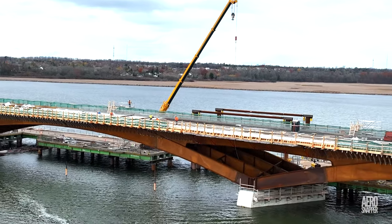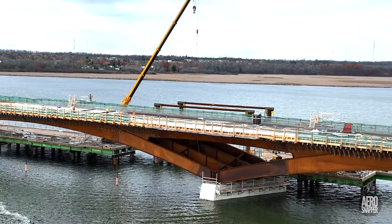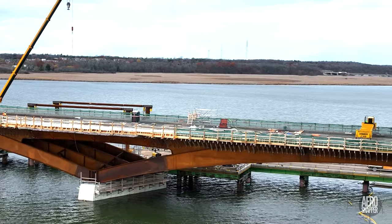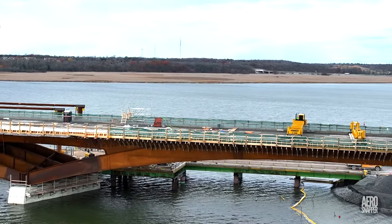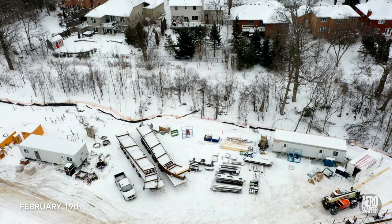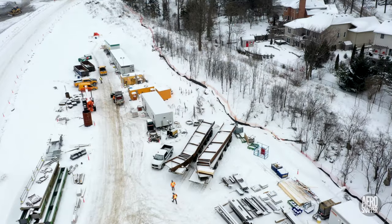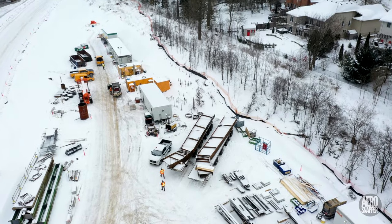Looking at the third crossing's steel spans, it's easy to forget just how it got there, but I'm going to remedy that and show you. Although there was substantial activity much earlier, it was in the snows of February that the first steel sections appeared.